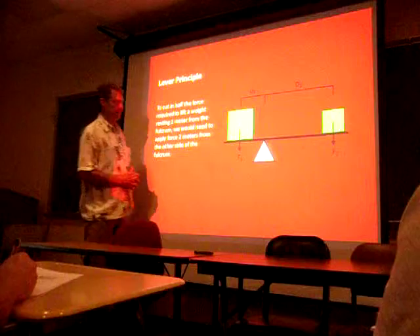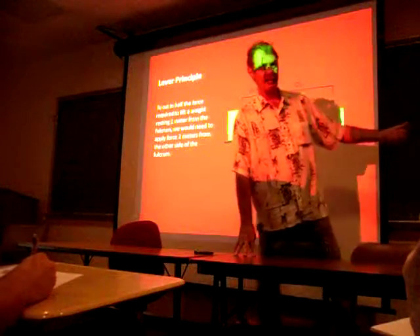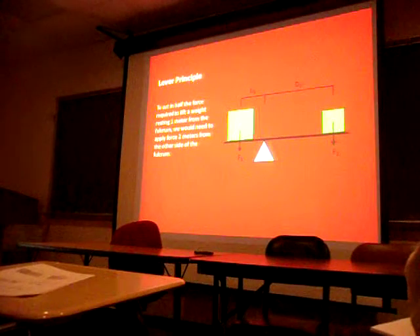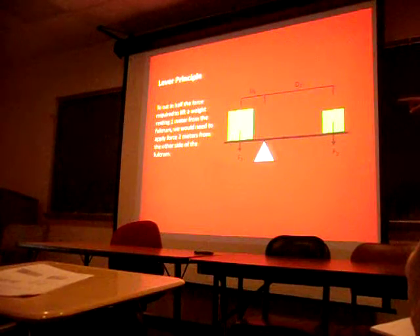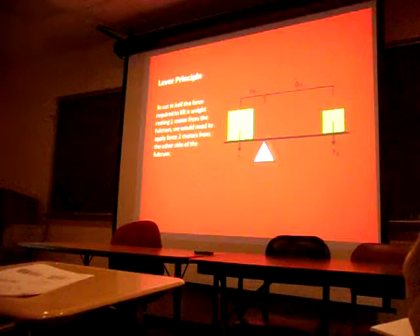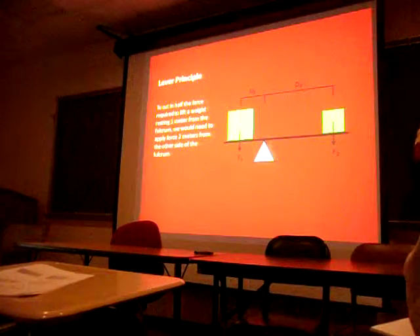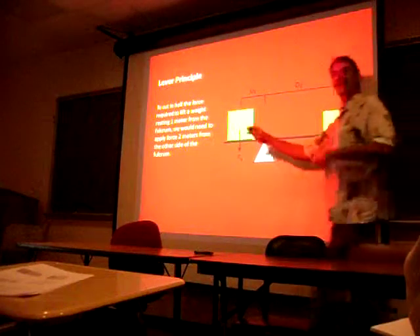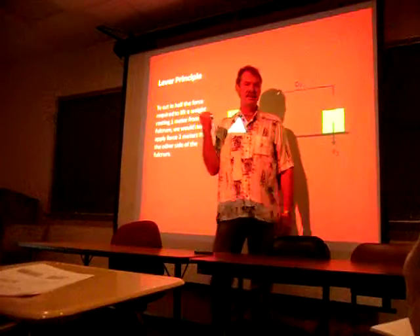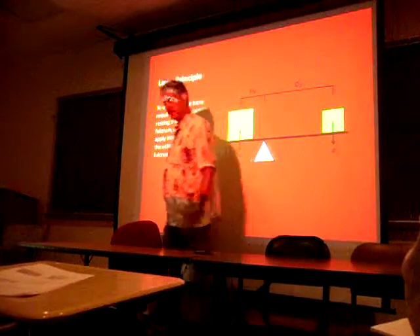Depending on your lever arm - if it's longer and longer - I can have less weight over here to hold that big thing up on the other side. Theoretically, with a long enough lever, you could put a lever underneath your car, walk out to the end, and flip your car over. It doesn't take much weight if the lever arm is really long. That's the principle.